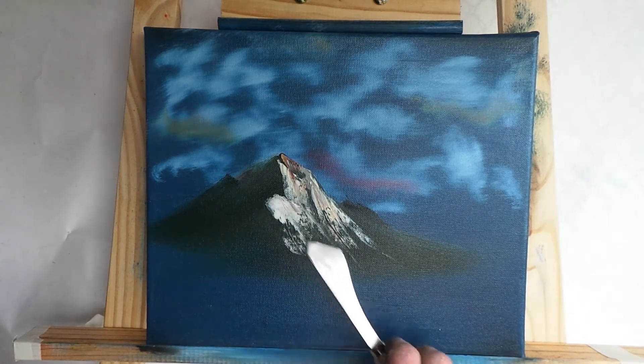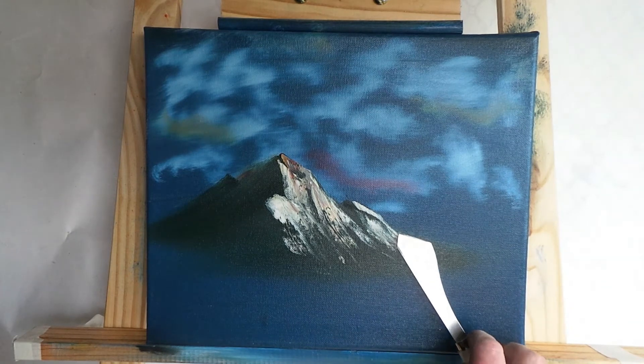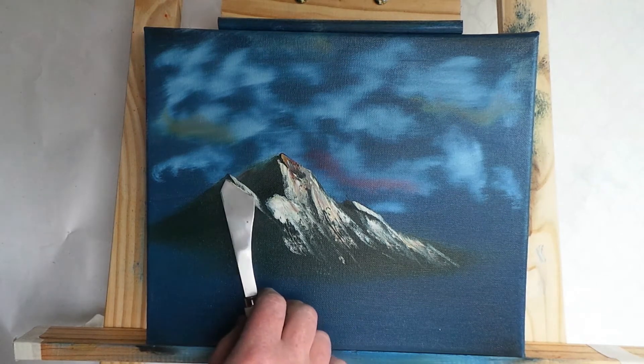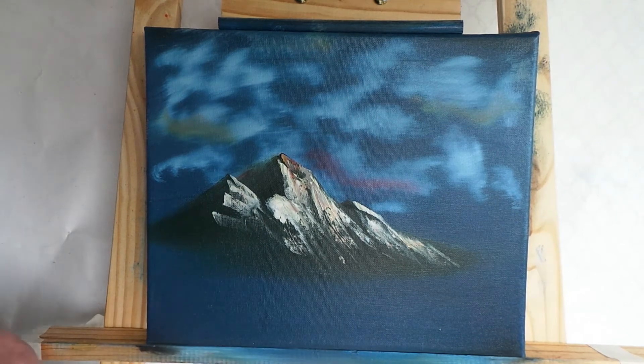What we're doing now is a little bit of burnt umber mixed with a bit of white, and we're delicately — this time delicately — touching the canvas, hardly making any effort to paint. Nice and easy, just gently doing it gently. That's all you need to do.